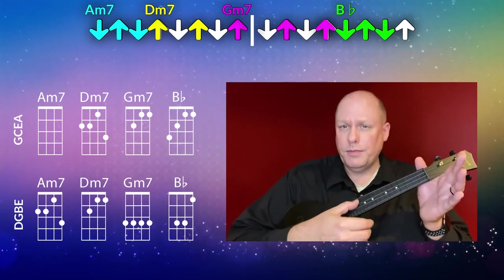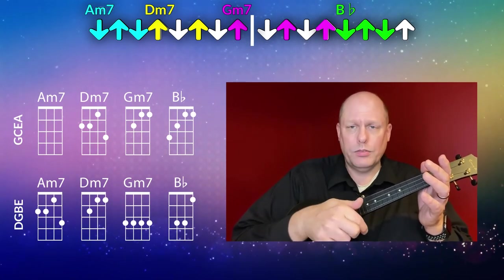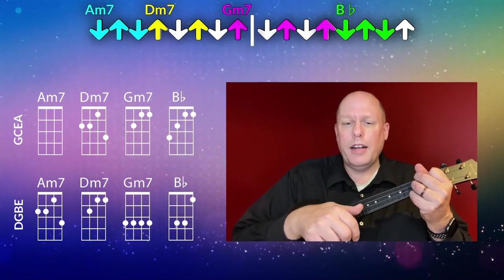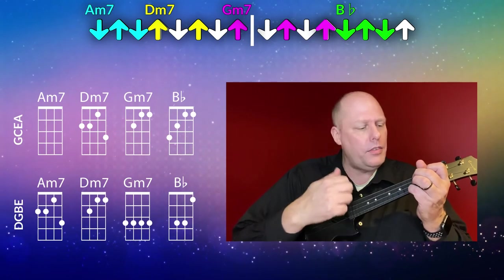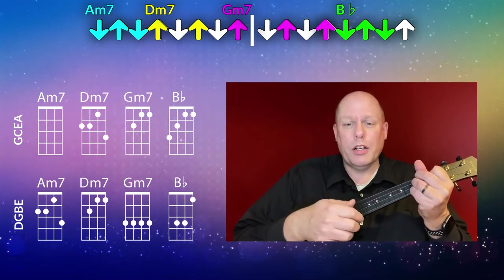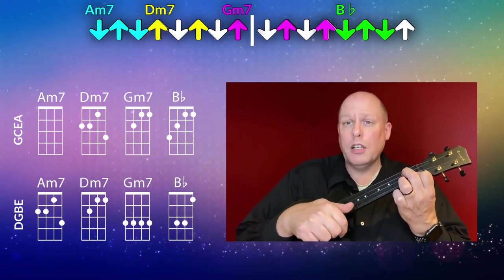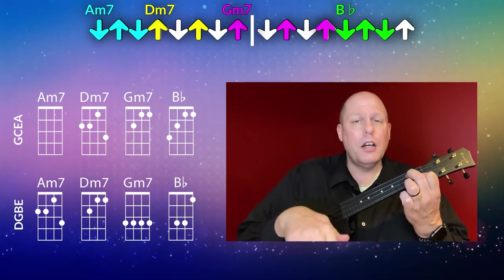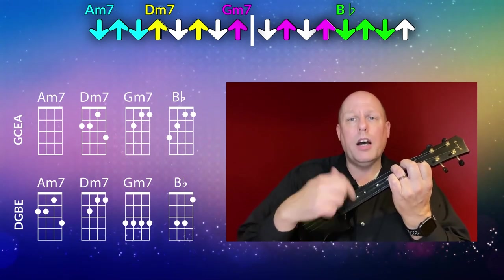The first chord is the A minor seven — you go down, up, down. Then you change chords to D minor seven and go up, up. So far we've got: down, up, down, up, up. Then change to G minor seven and you've got three ups: up, up, up. Then the B flat — down, up, down.